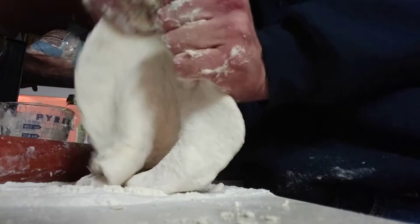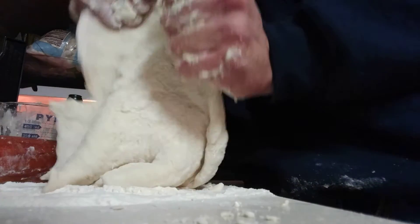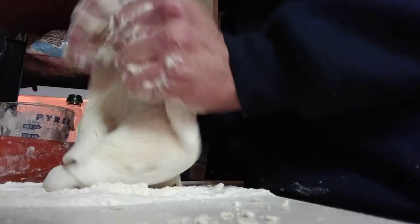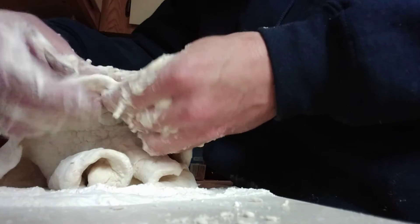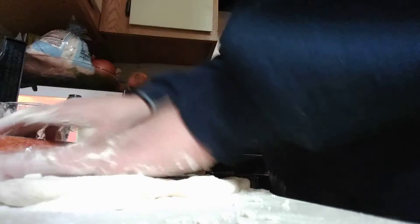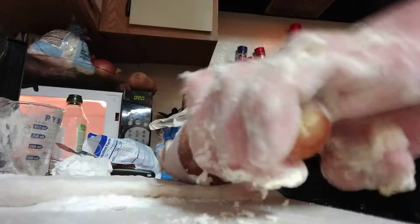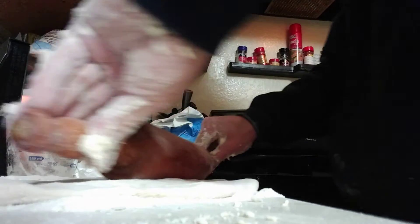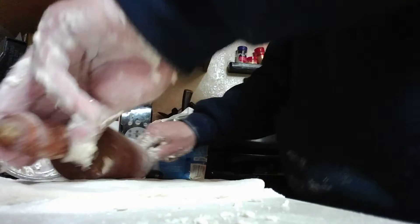I'm just pulling the edges — pulled it too hard, ripped it. Too aggressive. Sorry, we can fix it. It's gonna be great. Thanks, Grandma. Thanks, Terry. I'd say we were pretty successful for my first home pizza.